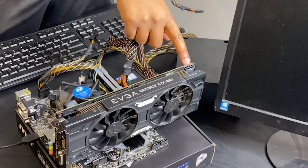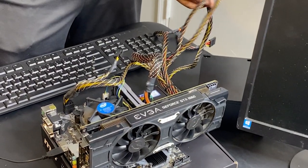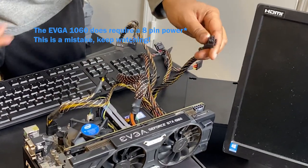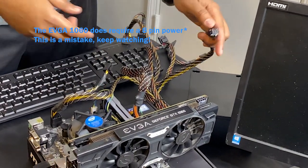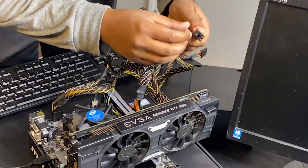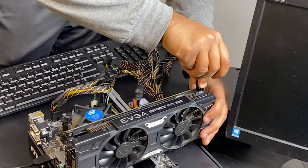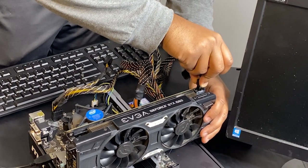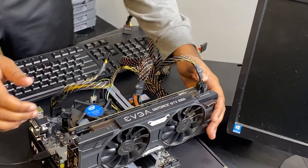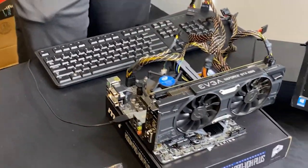Now we're going to go ahead and power the graphics card. The graphics card has a 4-pin power connector here. Since this power supply doesn't have a 4-pin, we're just going to use a 6-pin, which should be more than enough for the GTX 1060. Line up this tab with the cable right over here until it fits down, be careful since we're not in a case, and snugly fit it in just like that. Now we can go ahead and boot up the motherboard.